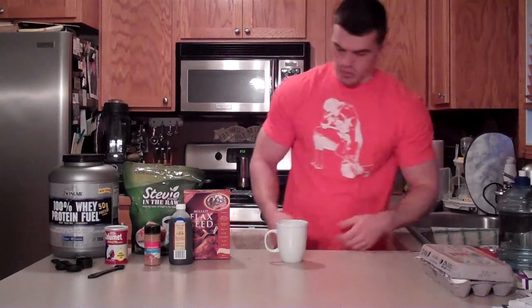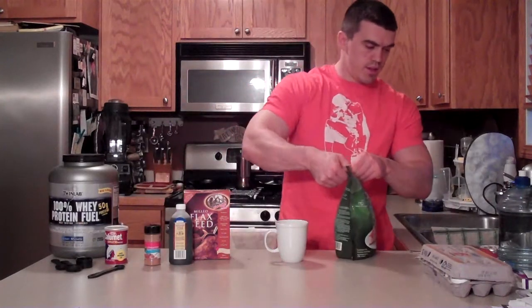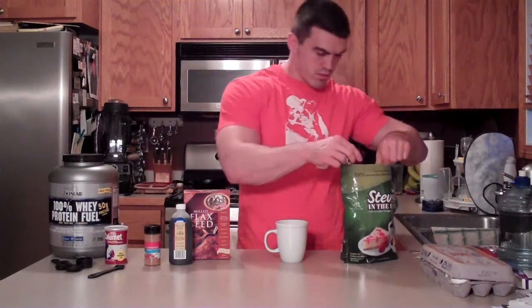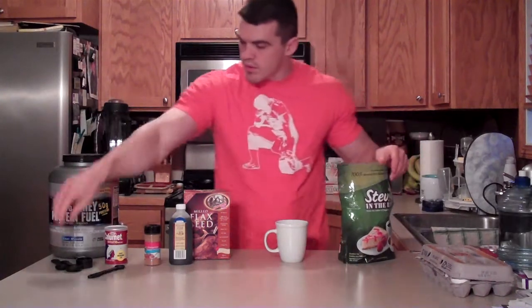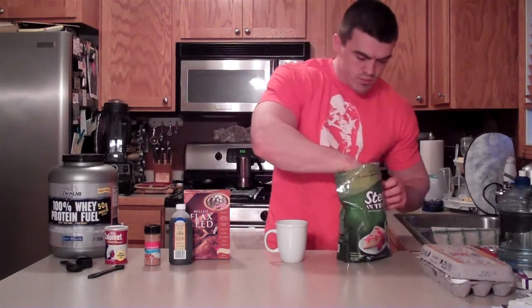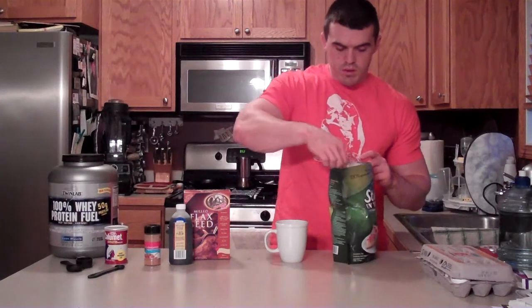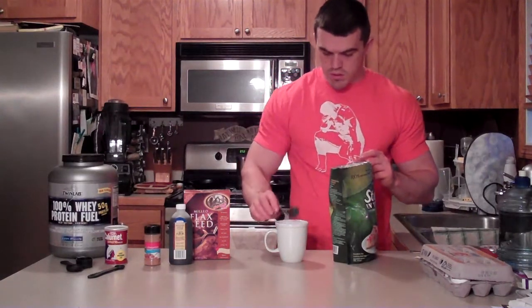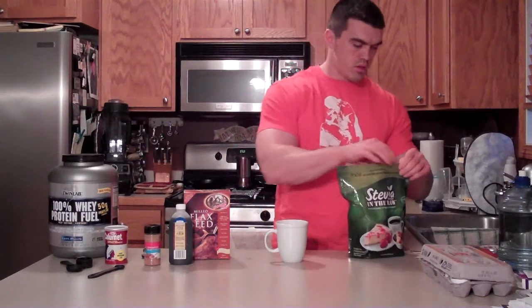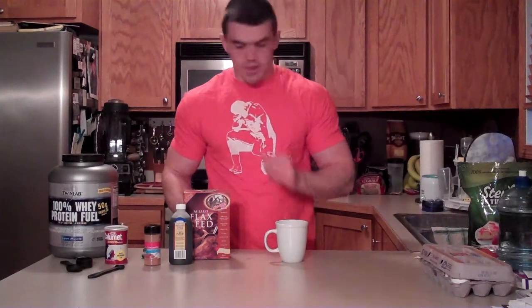There's two eggs. Next we want the stevia — two teaspoons of your sweetener. Just dump it right in there. Half teaspoon of baking powder.